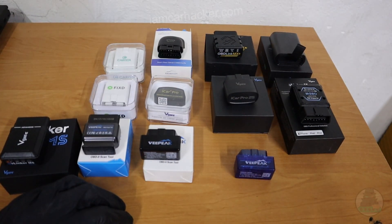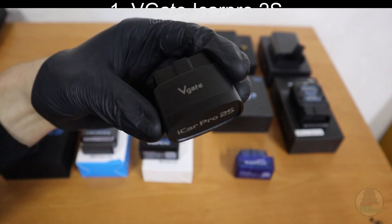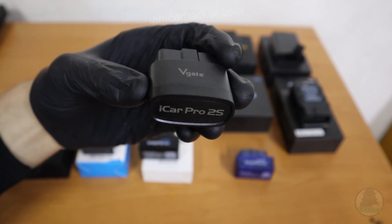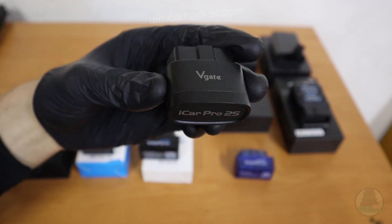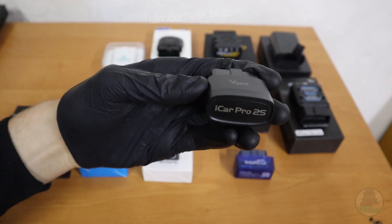I have tested more than 12 ELM 327 adapters and these are my 3 best picks. At number 1 we have V-Gate iCar Pro 2S. It has the newest ELM chip version 2.3, it has decent speed, and it is also the cheapest on this list, which makes it a very good pick for your first ELM adapter.